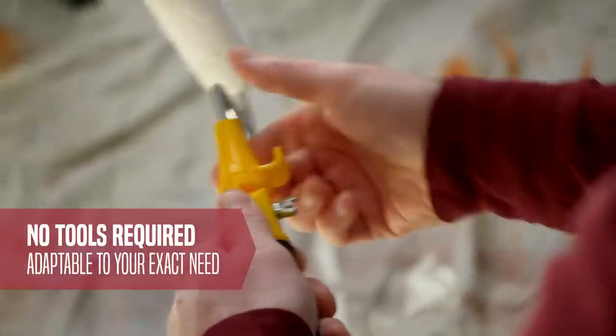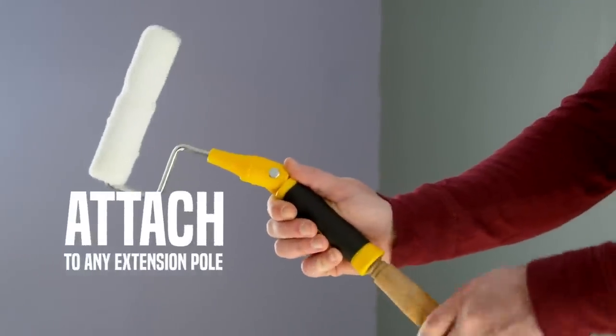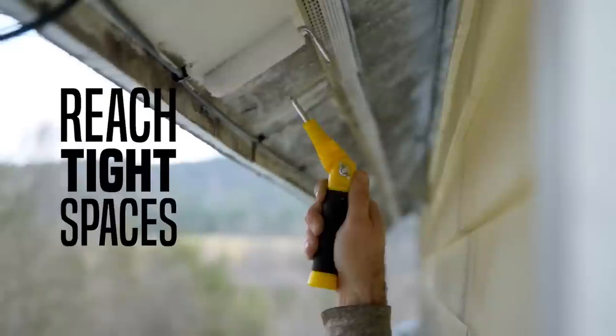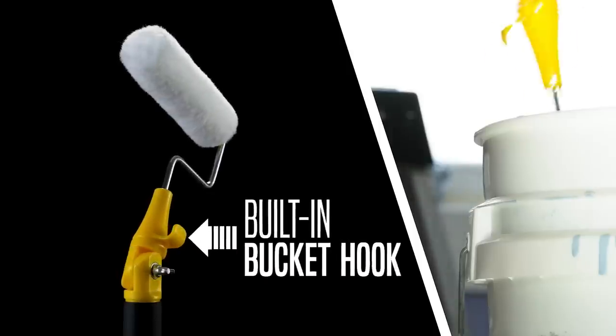It fits mini jumbo rollers, 6-inch mini rollers, and 4-inch rollers with 1/2-inch standard core. This means you can reach tight and awkward spaces and paint above your head without the need for a ladder. The adjustable cage frame also has an acme-threaded handle for easy attachment to extension poles.